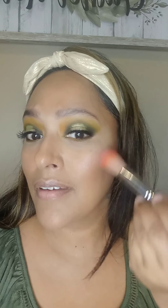For blush I'm using Bare Minerals in the color Hint. And I'm going to use this little small fluffy brush and apply it to my high cheekbone. I just tap, and just slightly circular motions going up. Don't need a whole lot — just a little, just to give you that cheekiness.